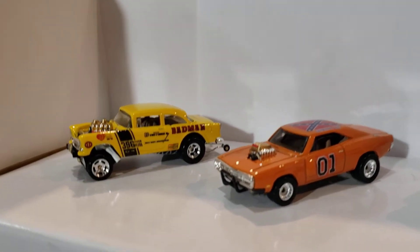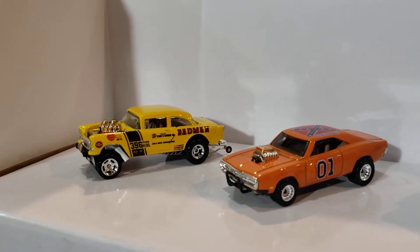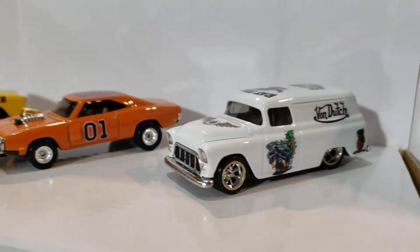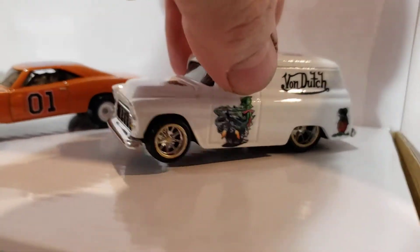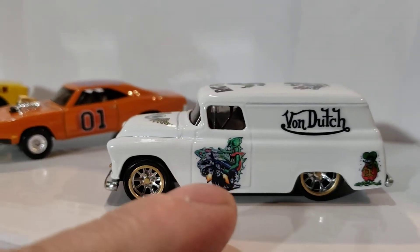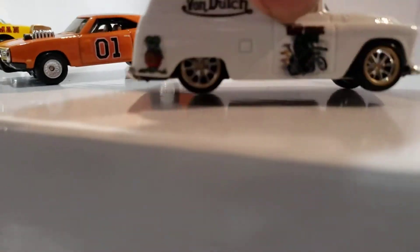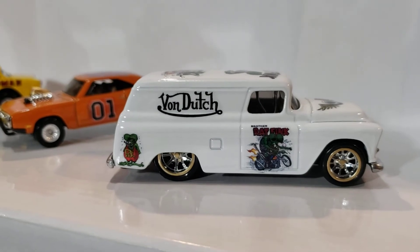I hope I'm saying his name right — C-O-T-A. And I told him I was going to make him something else too. I made him one of those — a 55 gasser and a 55 panel. Rat Pink. It's got that decal on that door. The other decals are pretty much the same. And brother Rat Pink on that door.